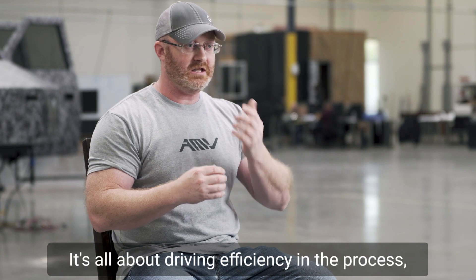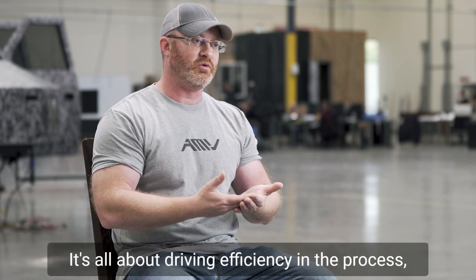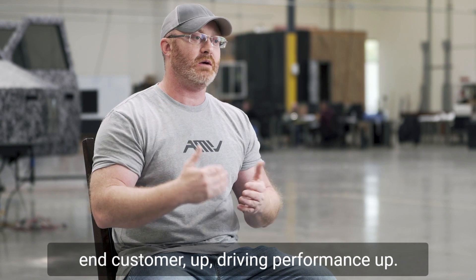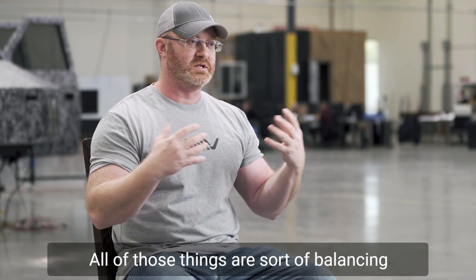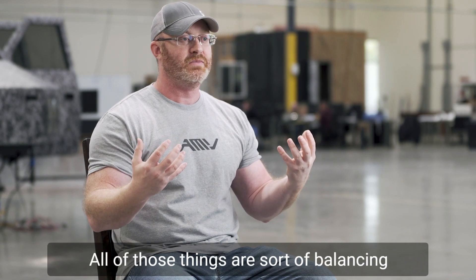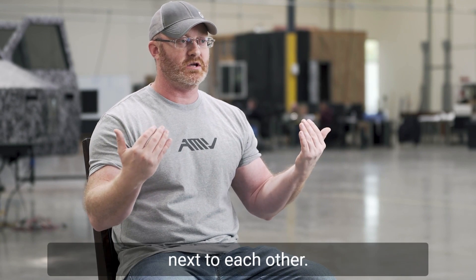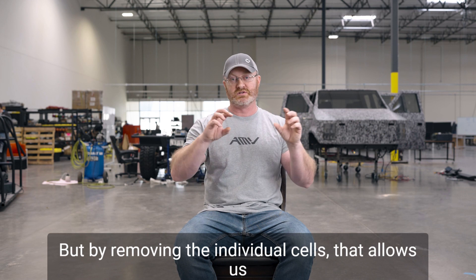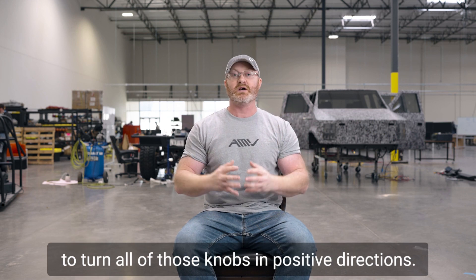Why are we doing this? It's all about driving efficiency in the process — weight down, cost down, driving value for the end customer up, driving performance up. All of those things are balancing next to each other. By removing the individual cells, that allows us to turn all of those knobs in positive directions.